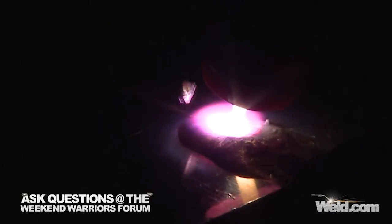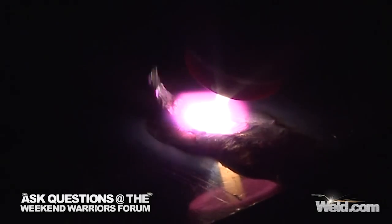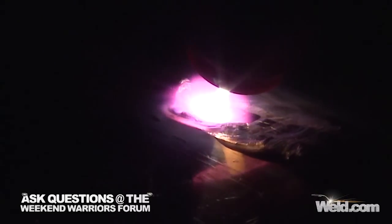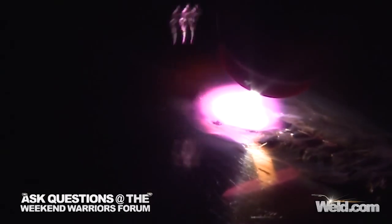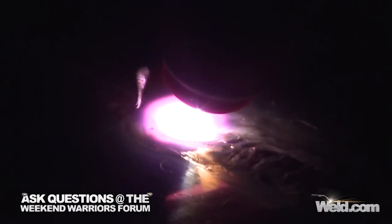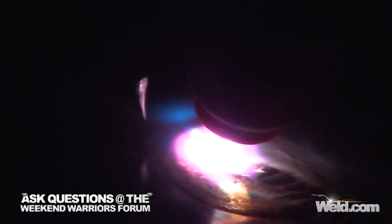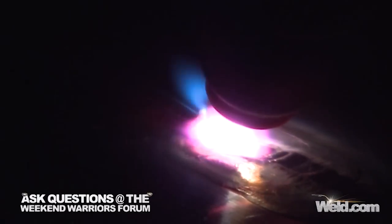When you're welding something this thick, it's okay to turn the pulser on. I ran the pulser at one pulse per second; background current was 50%, so I went from about 150 amps up to 200 amps, one pulse per second. You can see the driving effect — every time it would drive, I would add filler material. I can keep up with one pulse per second. Anything faster than that, you start losing control. This meets the 2% of the time that I ever use pulsing, by the way.